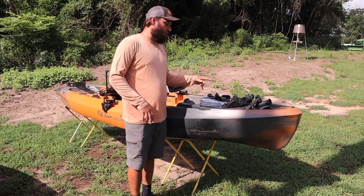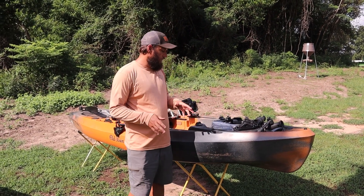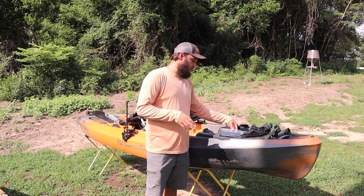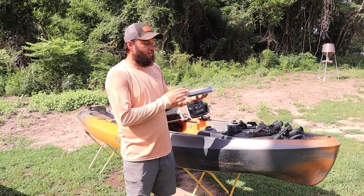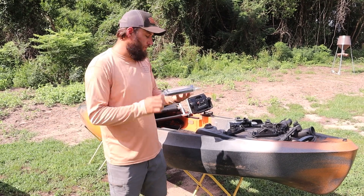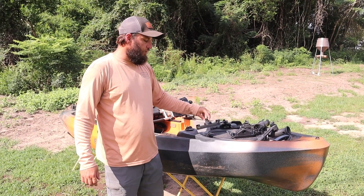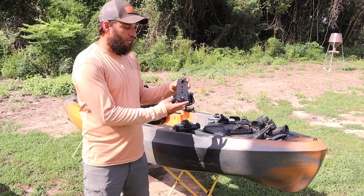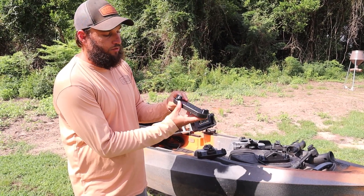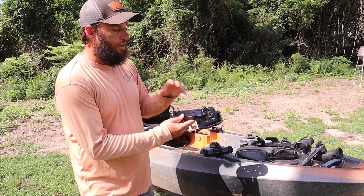We actually made a similar system for a gentleman about a year and a half ago. We've redone it and changed it up. It comes in a bag like this — it has your beef-up plate and two t-bolt setups. This is what it looks like out of the bag; we've been using this one for testing so it's a little dirty. It allows you to configure a variety of things.